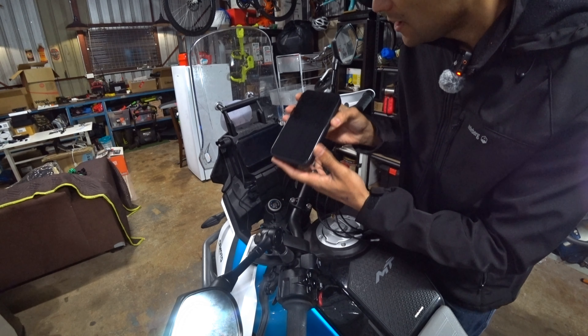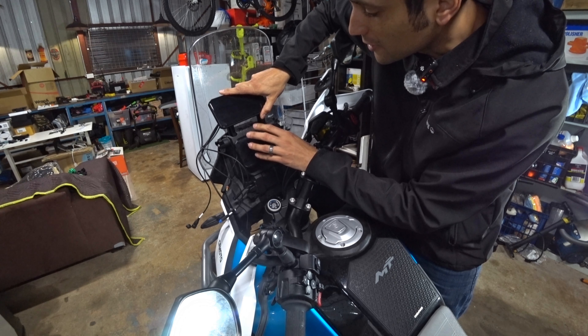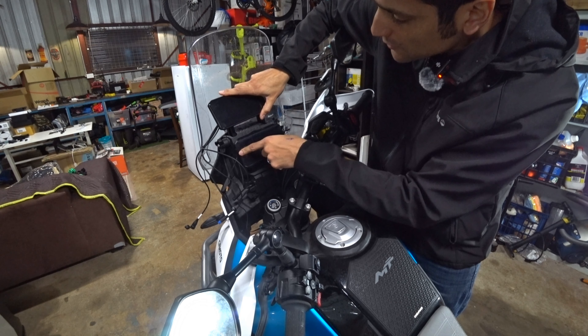So this is the screen — check this out. Look at it compared to the original CFMoto 450MT screen. It's got a very similar shape to it.